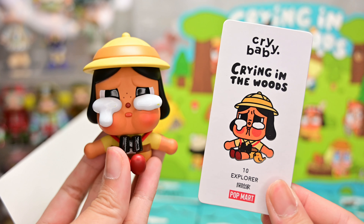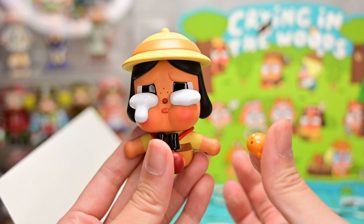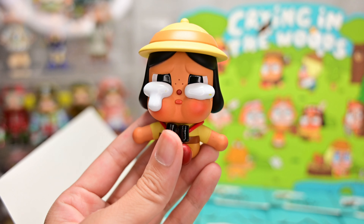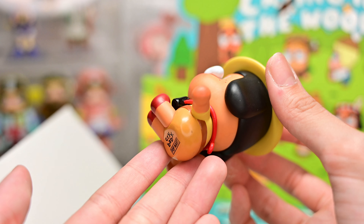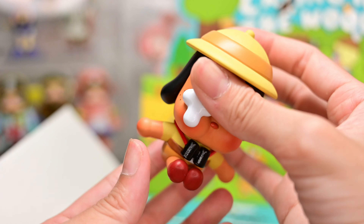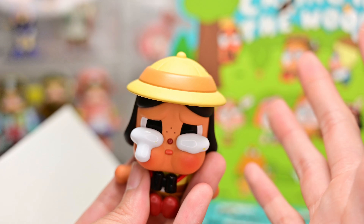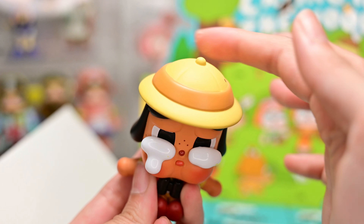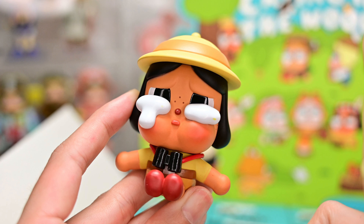Figure number 4 is Explora — another black-haired one. She comes with a little orange bird, and I'm honestly quite afraid I'll lose these small accessory pieces. She's an explorer wearing a typical scout uniform with a black vinyl around her neck. Her tear is a little bit stained and slightly yellow — I guess this set is pretty old so there may be some discoloration. She's wearing a cute yellow hat that reminds me of Japanese kids. I really like how they're all sitting down — I appreciate the uniformity.